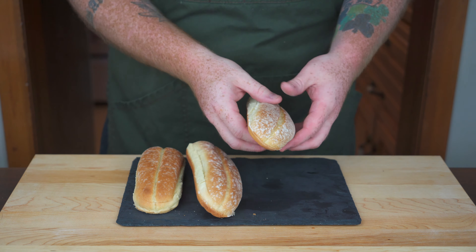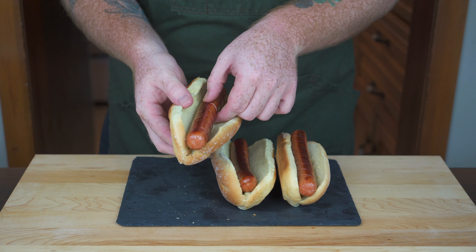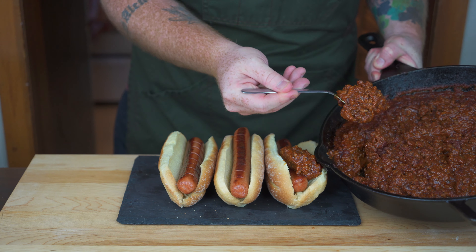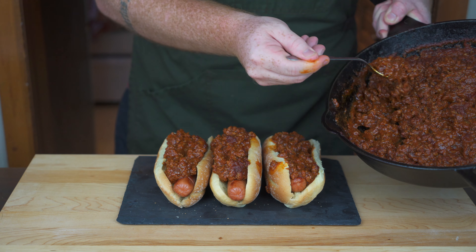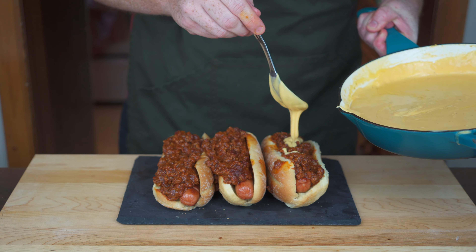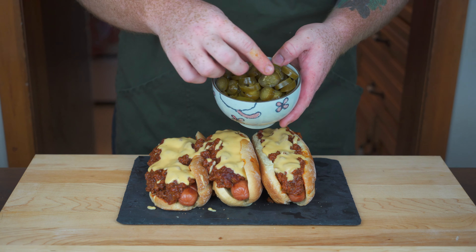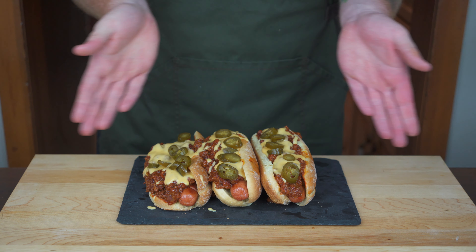I've got some hot dog buns here — I just bought them. I usually like to make my own buns on this channel, but I made the cheese sauce and the chili, so I had to cut some corners. Throw your hot dogs into the buns, then pile on the nice thick chili — be fairly liberal with the amount. Then drizzle on the cheese sauce; I'm going to throw quite a bit on so it's nice and cheesy. Last but not least, throw on some pickled jalapeños because they add a little bit of spice and make everything taste way better. And voilà — we've got some chili cheese dogs!